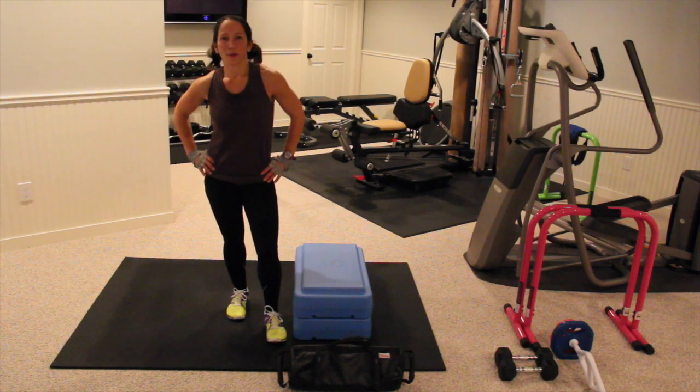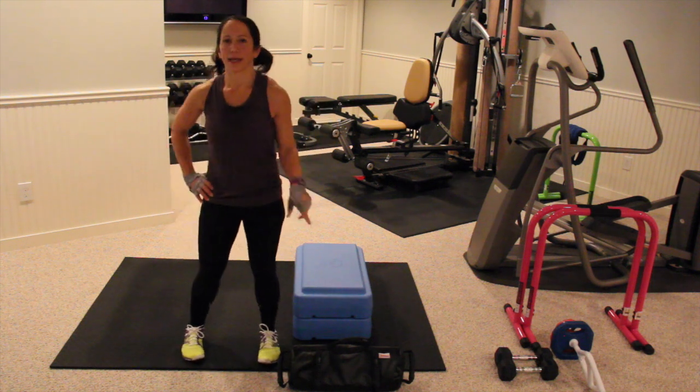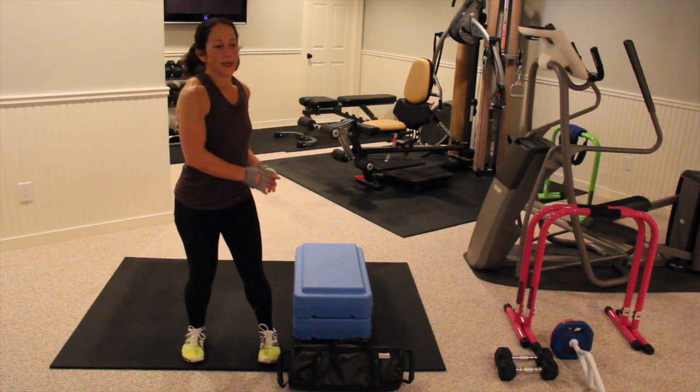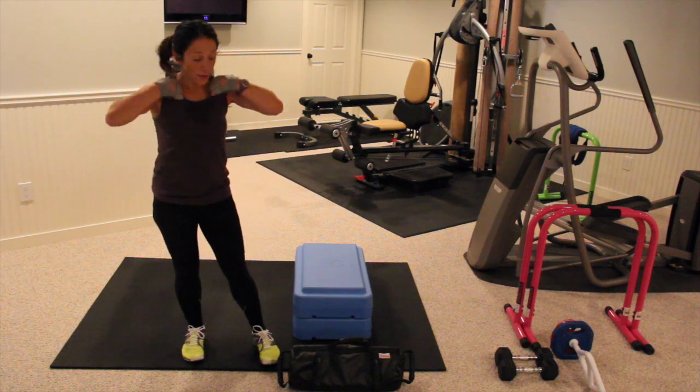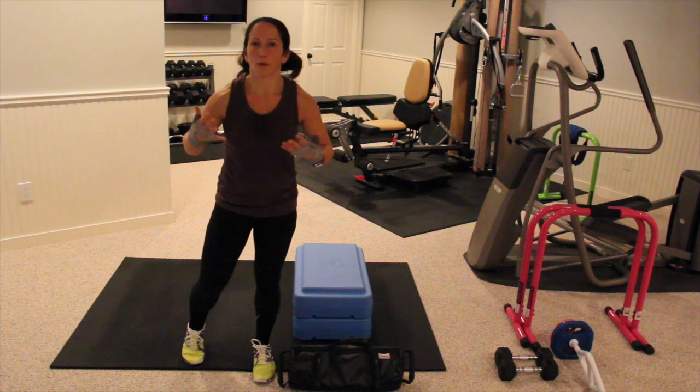Hey guys, Chrissy Moore here again with Body Rock Boot Camp Day 2. We are going to be using a bench today and a sandbag. So if you don't have a bench, you can do all the exercises on the floor — not a problem. If you don't have a sandbag, you can use dumbbells or a T-bar, any type of weight you have.